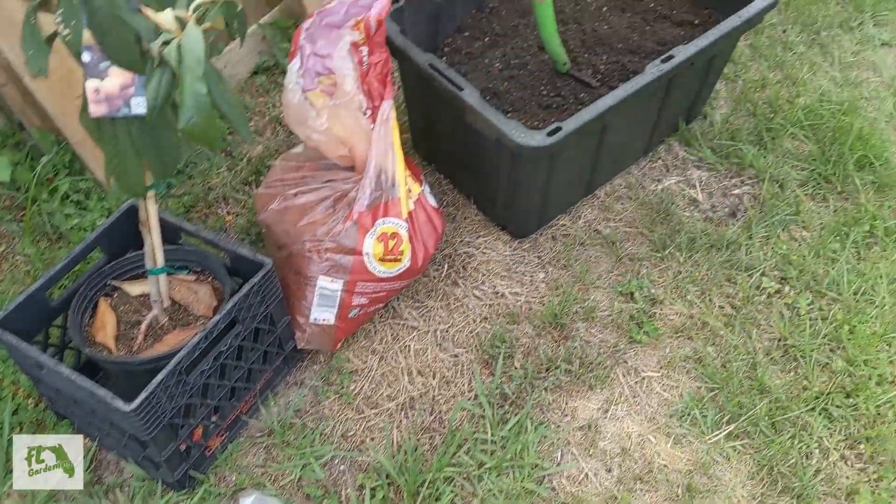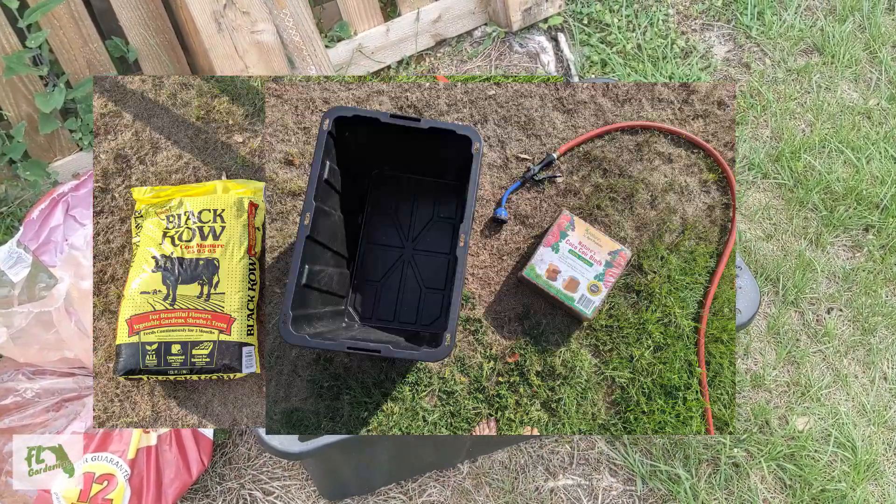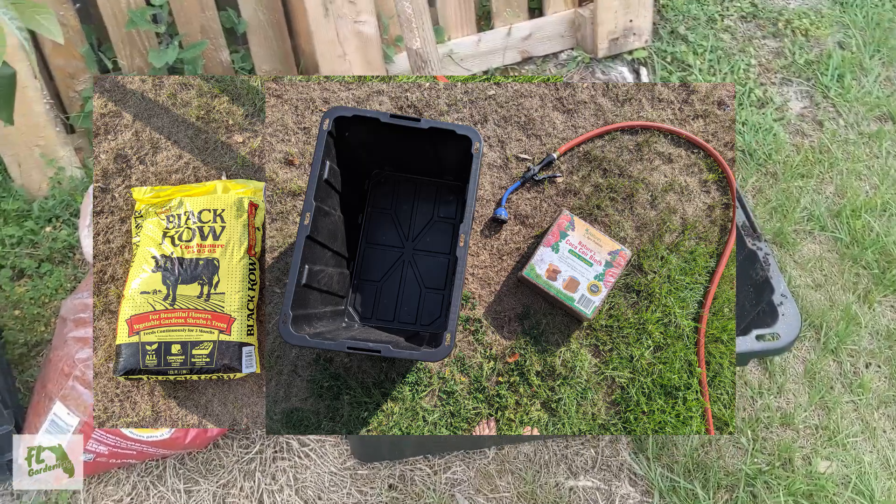I'm going to plant it in there. I made this mix myself — it's mostly cow compost and coco coir with some vermiculite.